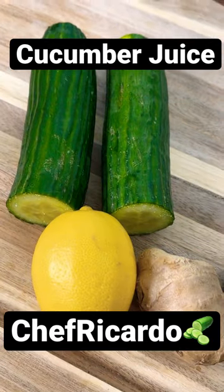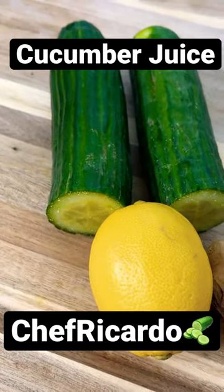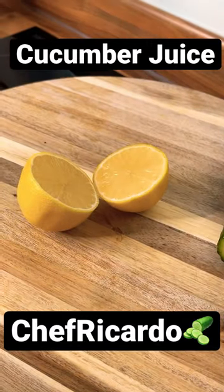We're going to show you how to make this one. We've got the blender ready and everything set, so let's jump straight into this. I've got the lemon — I'm going to use half of the lemon.